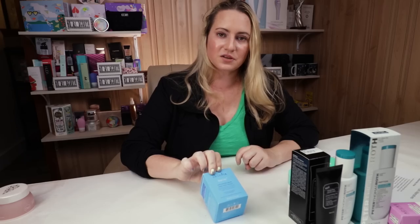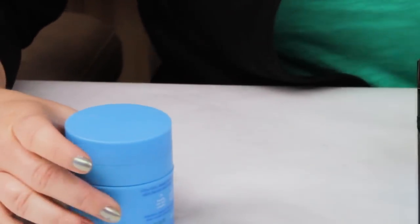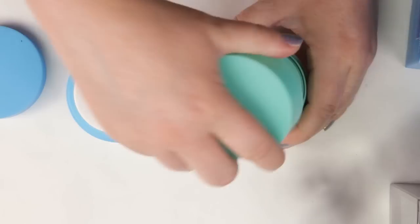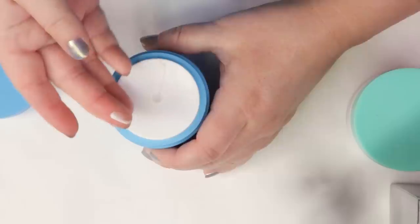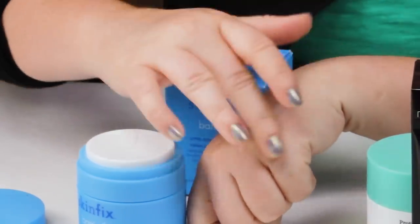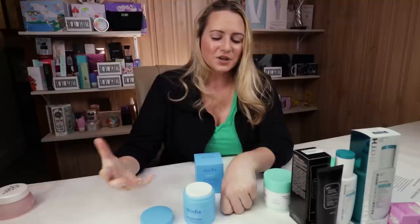My last product in the 'as good or better' category is the Skin Fix Barrier Lipid Peptide Cream. At $50, the size is identical to the Proteiny — both 1.7 ounces — and both use airless jars, so the packaging is almost identical as well. At $18 less per jar than the Proteiny, it's only slightly more affordable. This one is a little bit thicker in texture and more suitable for drier skin, especially in winter.